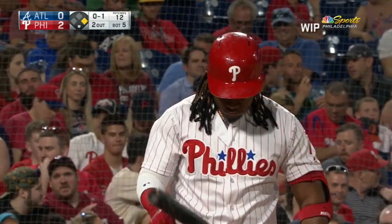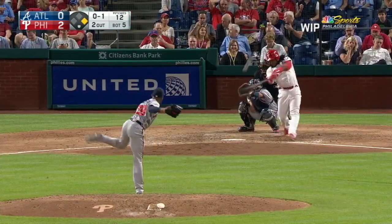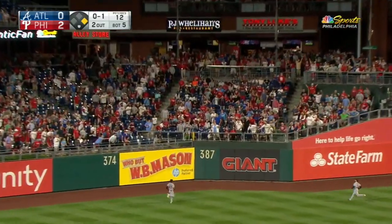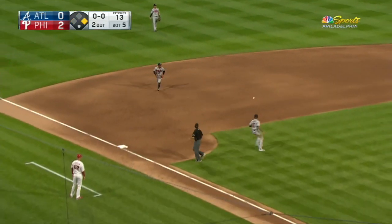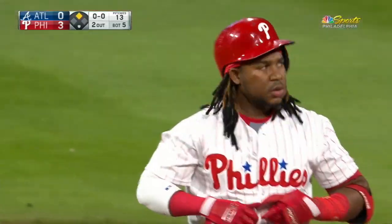With two outs, it's Santana over at first base in this 2-0 game. Freeman works quickly, here's the 0-1. Swing and a line shot toward the gap in left center — it's deep. That ball is off the wall and in play, bouncing away from both the left fielder and the center fielder. Around third is Santana, he's coming home to score without a throw. A run-scoring double for Mike Franco. It's 3-0 Philadelphia.